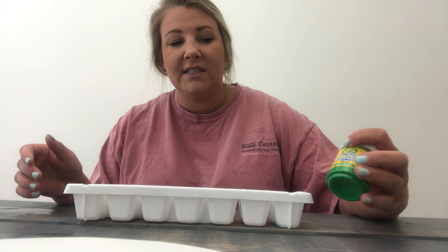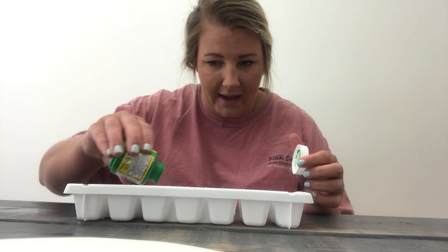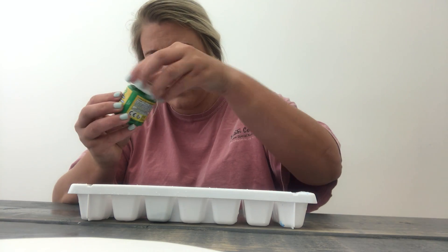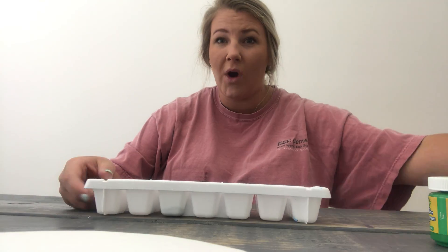So I have some washable paint and I'm gonna fill up the cube about halfway with the paint. Okay, I got it halfway. I'm gonna show you — so about halfway — and now I'm gonna fill up the other half with water.